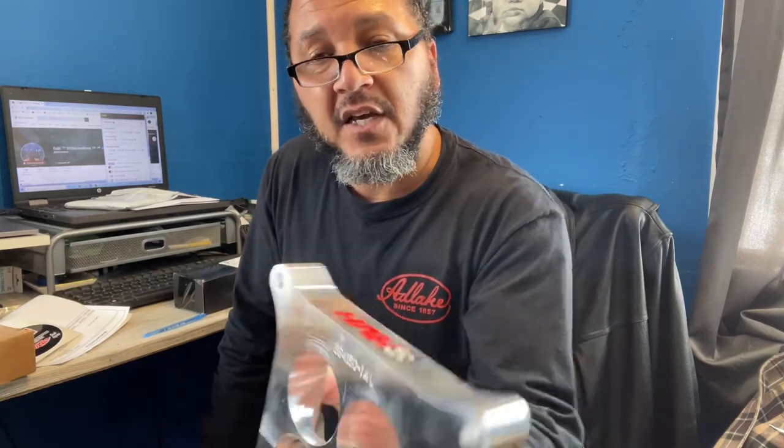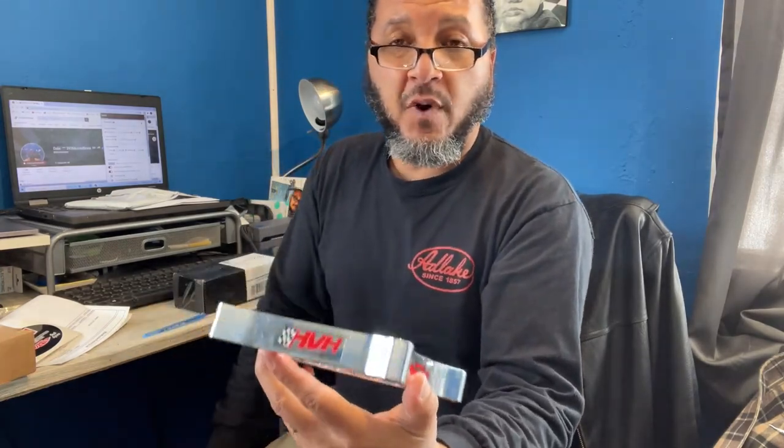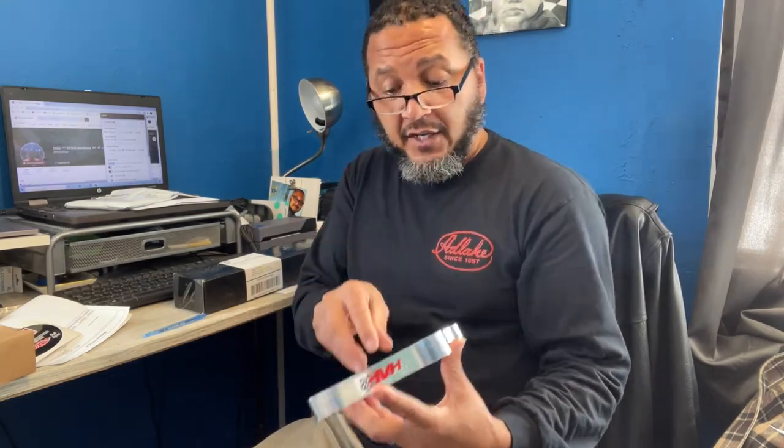Looking at it I'm thinking I probably could have done this at work, but I ordered one — it's going to be a lot easier to order it than to ask to make it. Because if you don't have the dimensions, the angles and all that, you're not going to machine one in a CNC. So I did order it. That's going to sit nicely up under the carburetor. The part number is SS4150-1AL and it's for a 4150 setup. I was recommended by my brother to get one — what convinced him was the dyno results, testing with and without the spacer. There was such a drastic difference in performance that he said he had to have one.